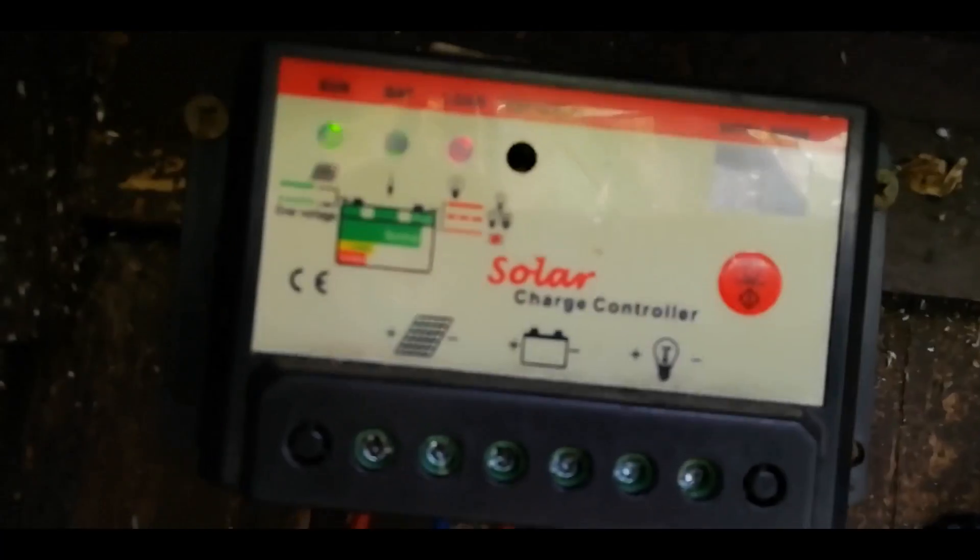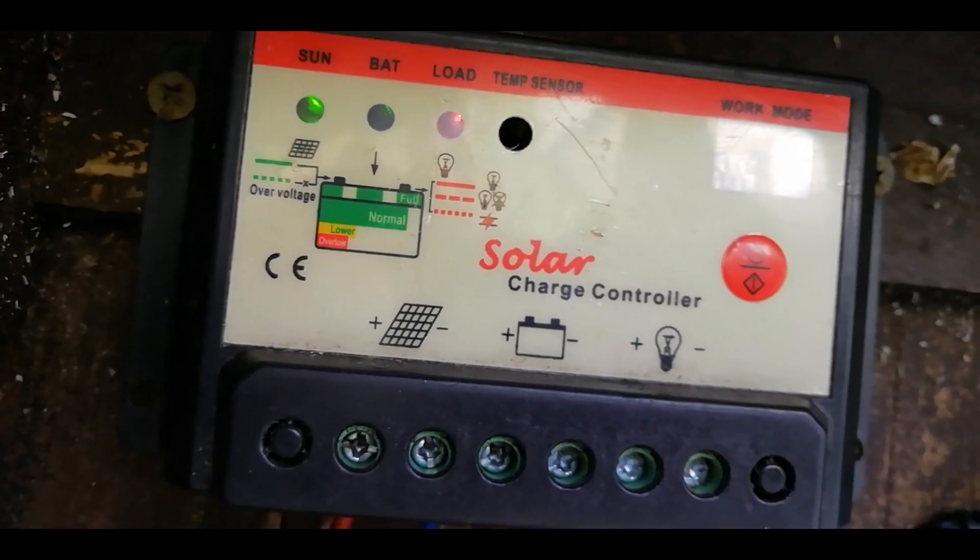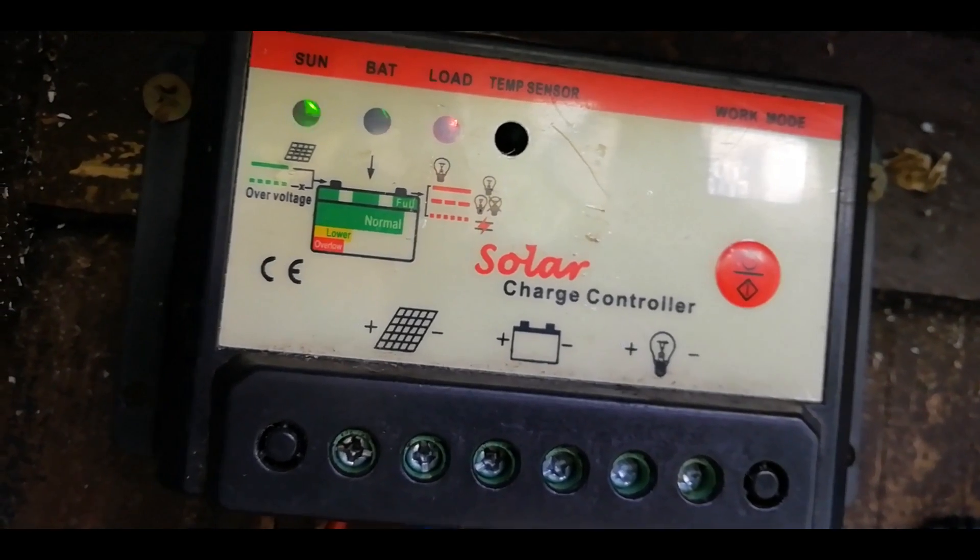It's connected up, the LED is flashing, so it looks like it's working.